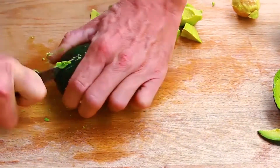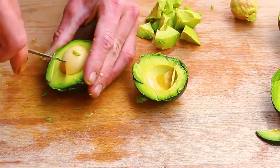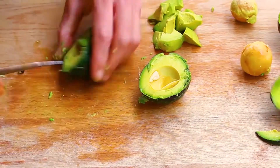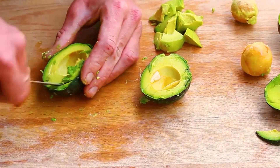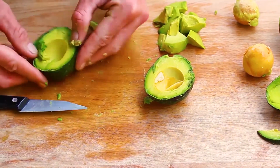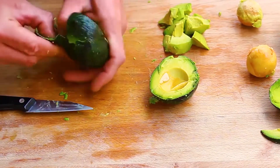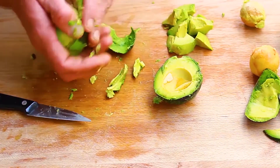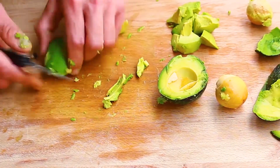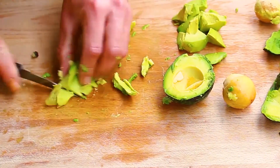So we slice around it — this is how I do it. Slice around the skin, pointing into the center. Sometimes it's a bit tricky, just make it happen. If some of the skin sticks, just cut it off and slice.